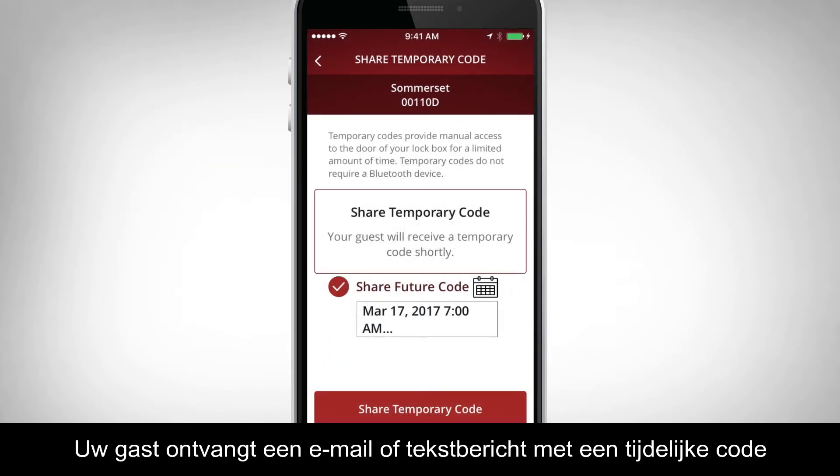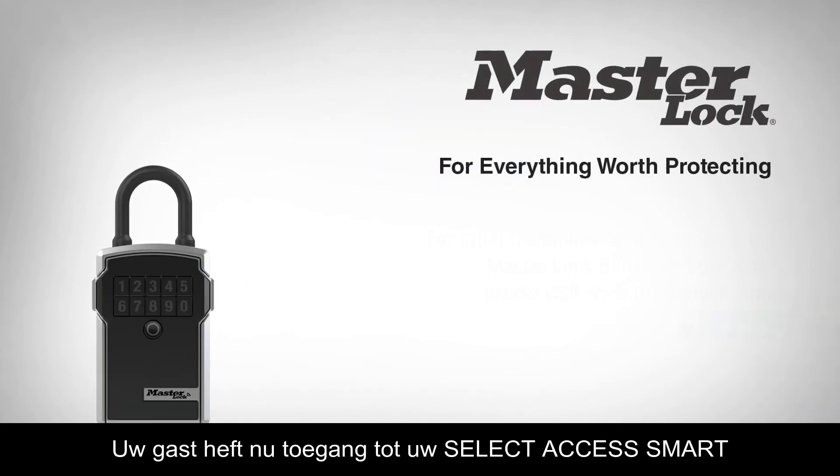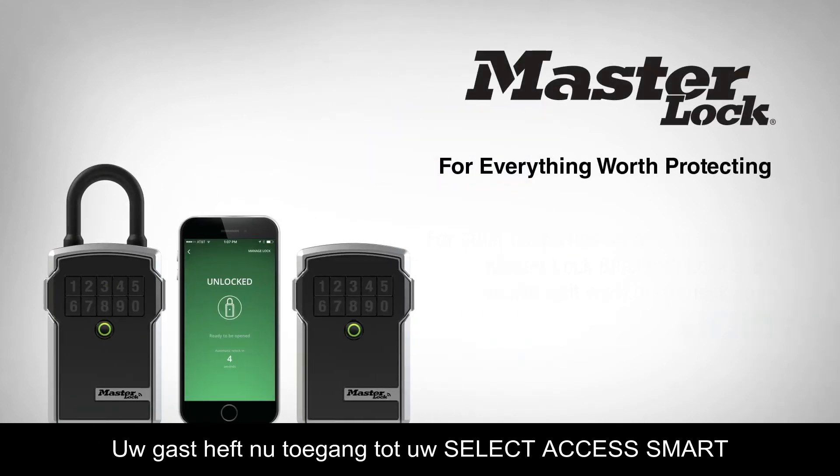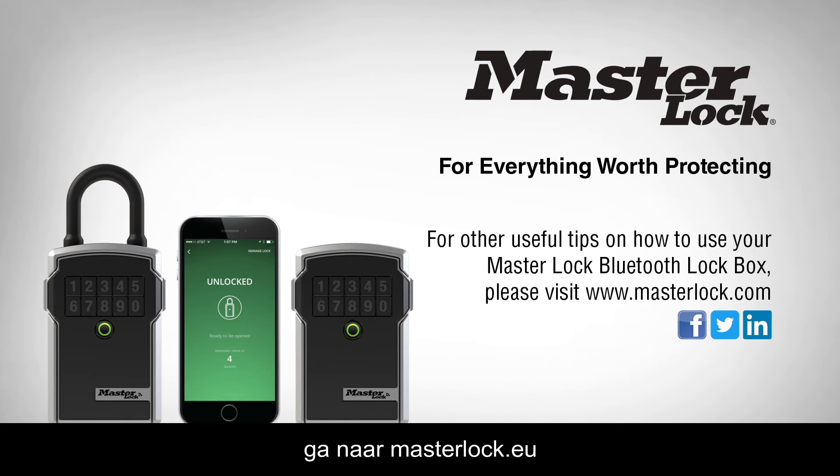Your guest will receive an email or text with a temporary code along with the code's expiration details. Your guest now has access to your lockbox. For other useful tips on how to use your MasterLock Bluetooth lockbox, please visit MasterLock.com.